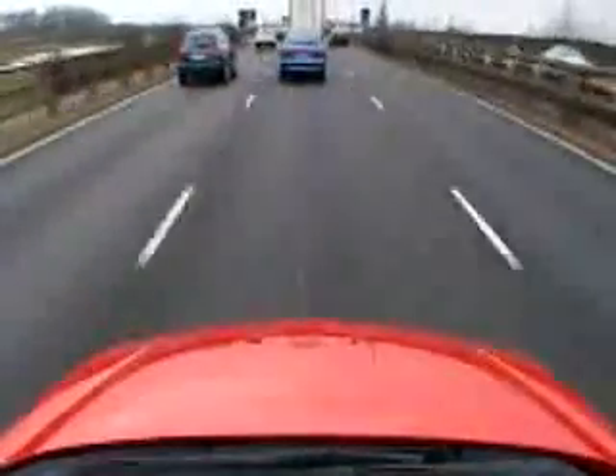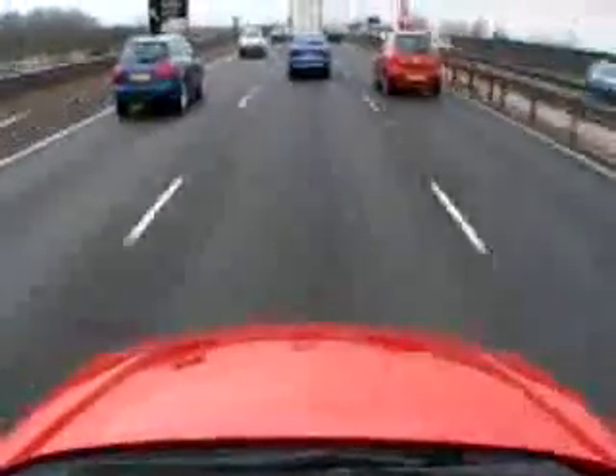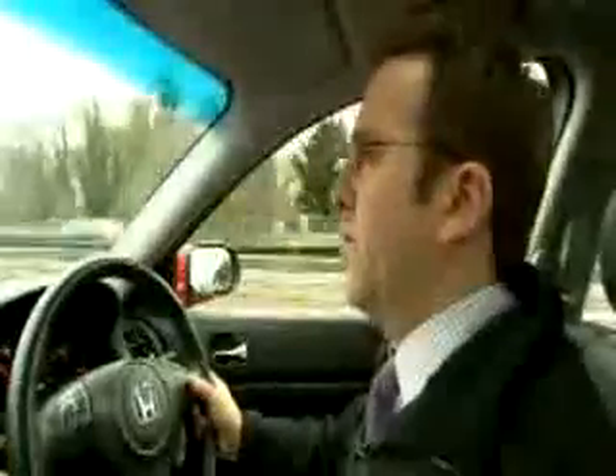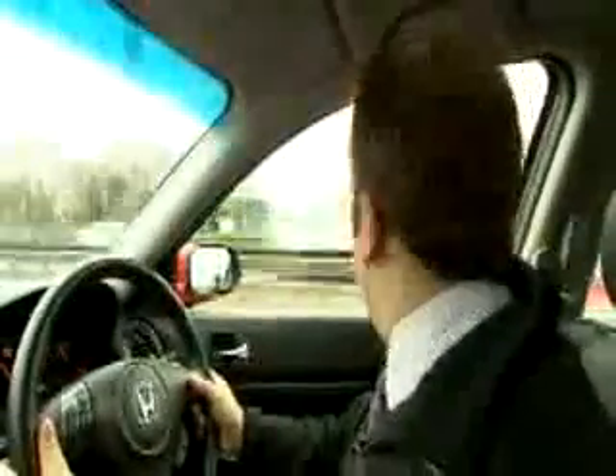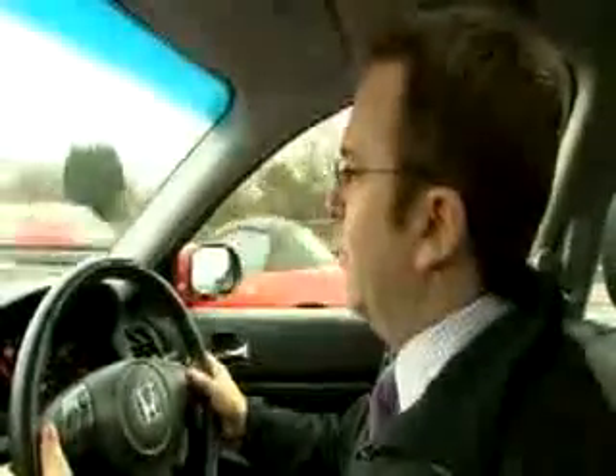What this means over a long journey is that you've got somebody else supporting you, which means that you're more alert — it's less tiring over a long drive. You can look around more, check your mirrors more, and be more alert to drivers on the road.